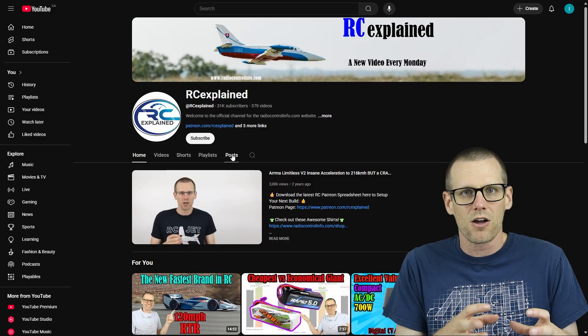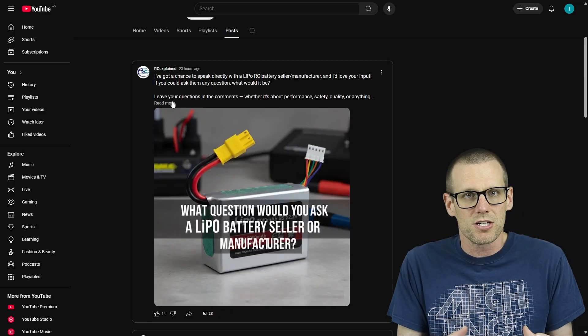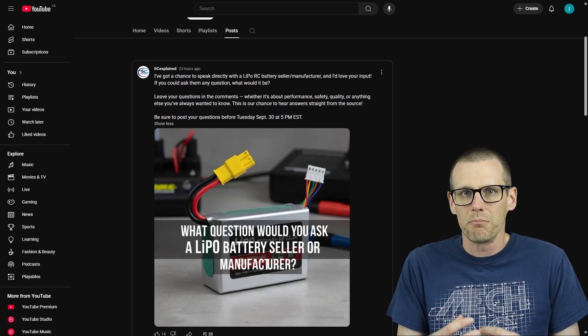With that being said, and just before we get started, I do want to say there's still time to put your questions in the comment section of the post I left a couple days ago. I'm potentially going to be speaking with a battery manufacturer and seller, and if you have any questions you want me to ask, leave them on that post. If you leave them on this video, I won't have time to see them. I'm hoping to get as many of those questions answered as possible.